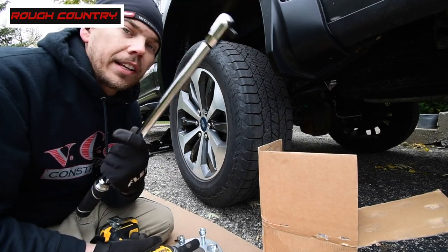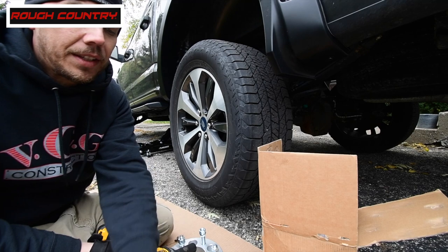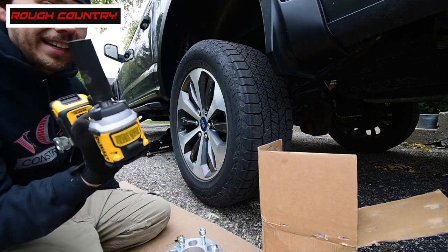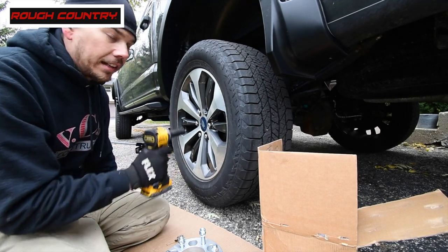Remember to torque certain stuff to specs — you need to. Don't over-tighten everything. Let's see if the DCF850 can actually take off 150 foot-pound lug nuts.